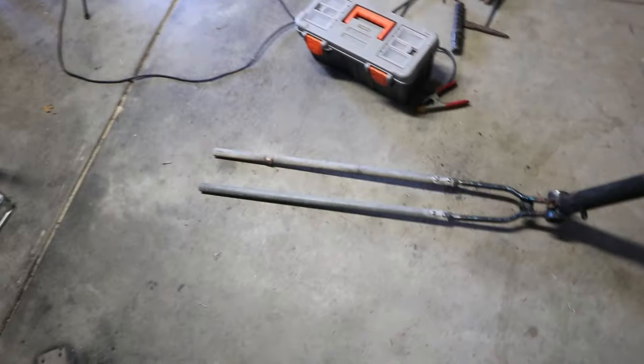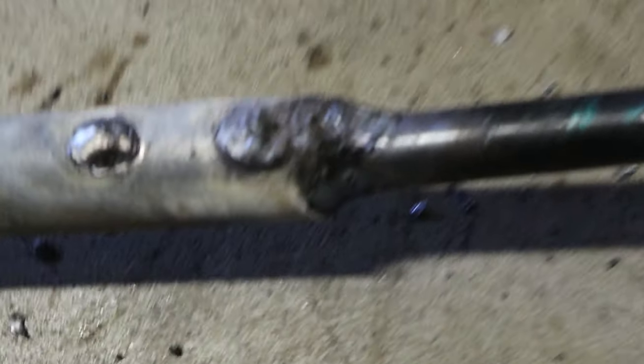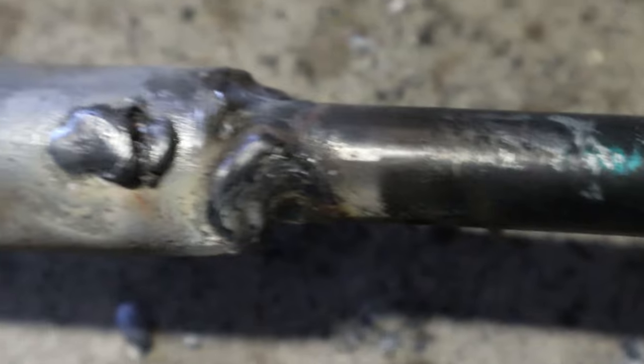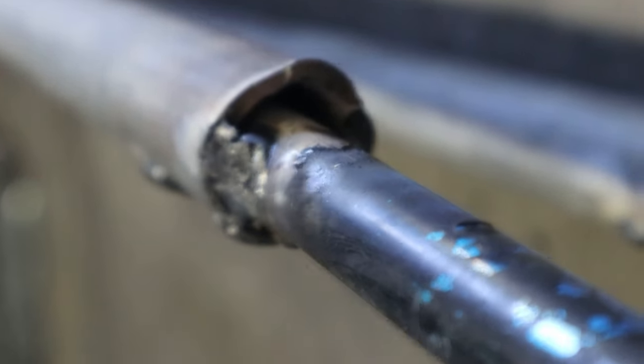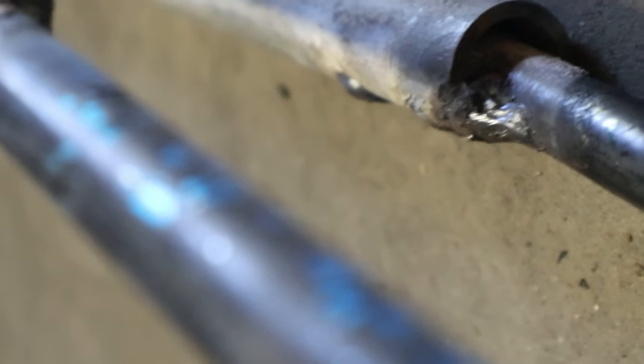All right, so that's basically it — just extending back, that's all I've done, nothing much to it really. Closer look at the welds — they're a bit splotchy but the top ones aren't bad considering I haven't welded in ages. This is what I mean by bad fitment — there's a big old gap, so I might just quickly weld that now and see if I can weld that gap closed.